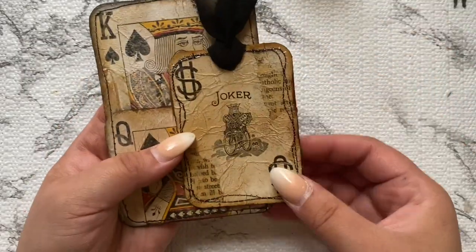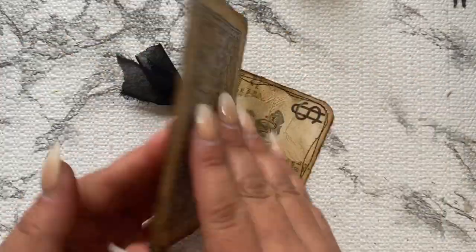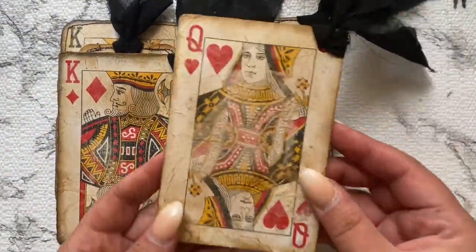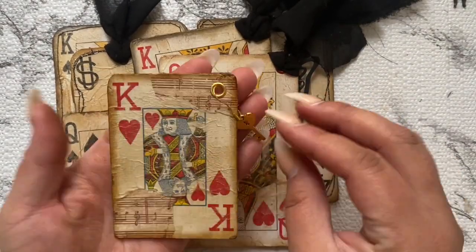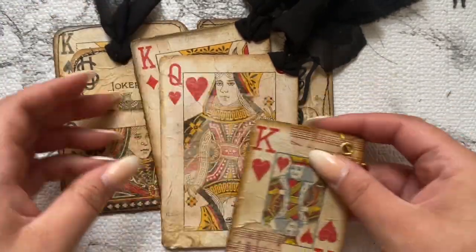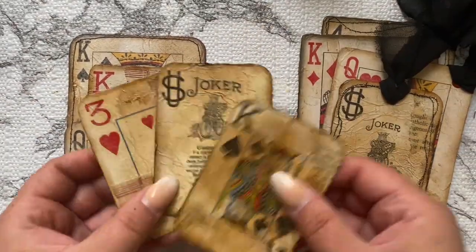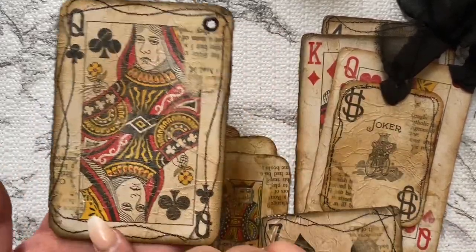We're coming to a close. I wanted to show this pocket card — I think it came out really cute. I put the king and queen together and have the joker like cash money in the middle. Then I have the king with a key-to-the-castle charm — a little heart and key charm in gold because I like the gold with the red, the warm tones together.